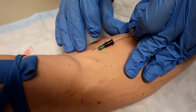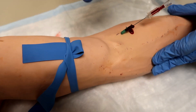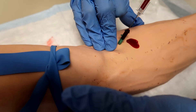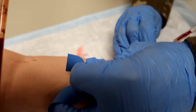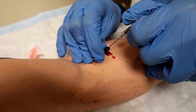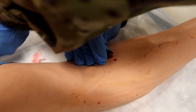Now release the constricting band with the non-dominant hand. My personal trick is to use three fingers from your non-dominant hand to occlude and stop the bleeding, then grab onto the hub of the catheter and pop the constricting band. Once you do that, occlude the vein with the non-dominant hand to prevent bleeding. Now remove the needle and place it in the sharps container.